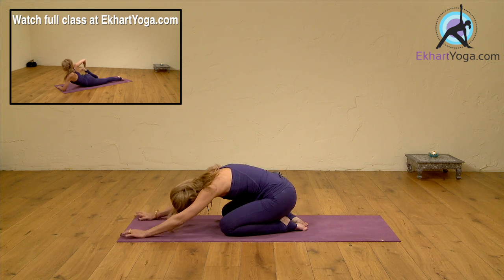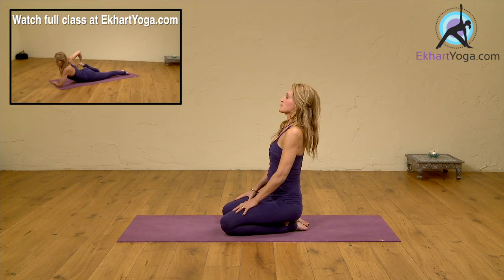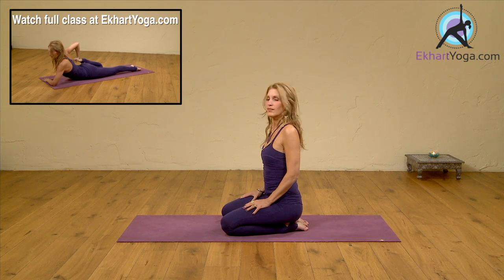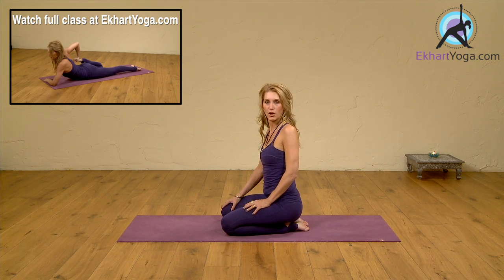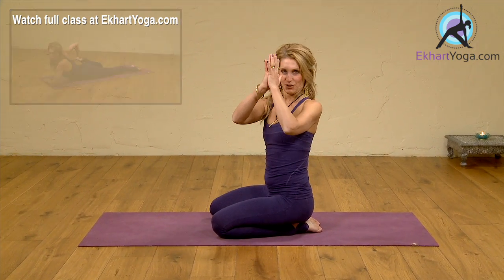Now slowly begin to roll all the way up. Thank you very much for watching. Hope it was helpful, and looking forward to your comments. Thank you. Namaste.